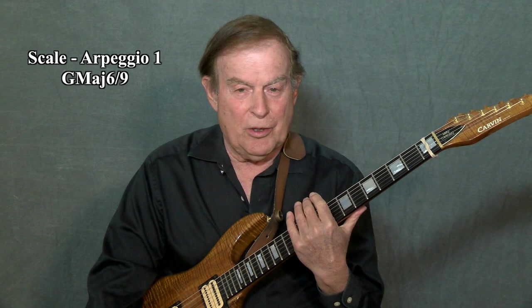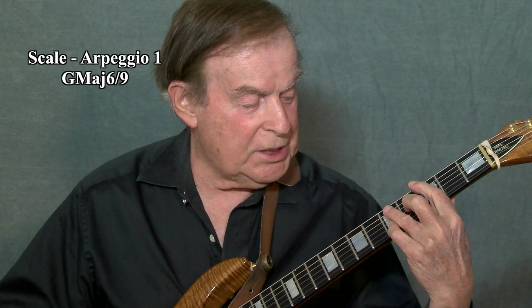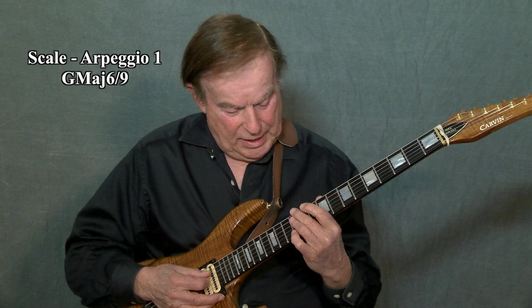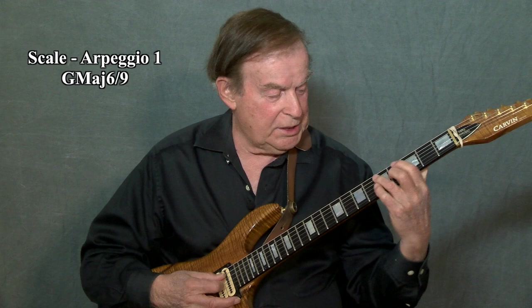By combining two, three, and four notes, I have put the neck into one unit. I have mastered the neck. It is just that simple. Now when I improvise, the only thought in my mind are my creative notes. Also, our G6/9 scale is also used as a minor scale, and it's played against an E minor chord. That becomes an E minor 7 suspended fourth, which is the same as our G6/9.